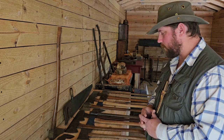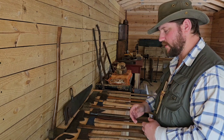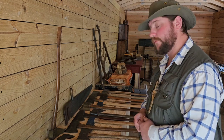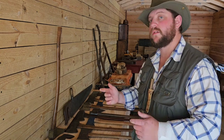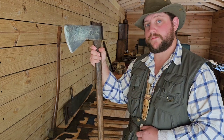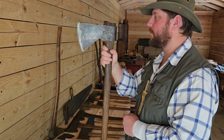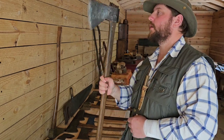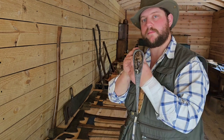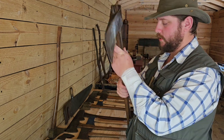Now I want to go through and talk about some interesting characteristics and features of these axe heads. This is the first interesting axe I want to show, because there is no pole — I mentioned the pole earlier in this video. If you look at the back of this axe, it is completely round; there is no flat portion at all. This is a Collins Legitimus South American Trade Axe.